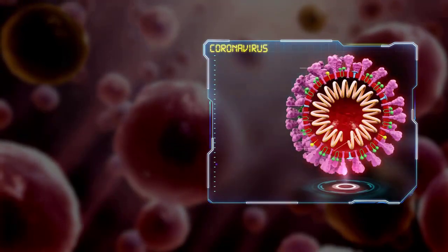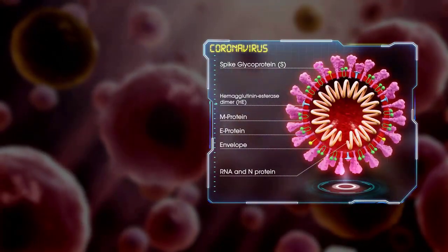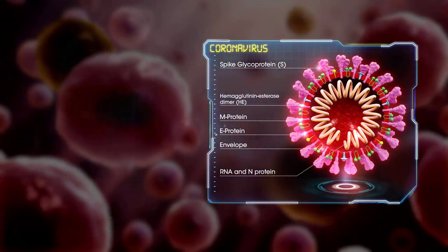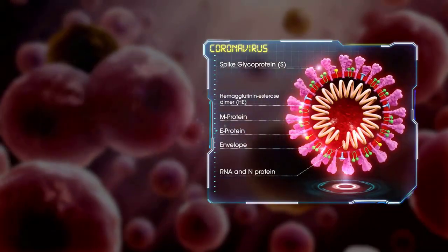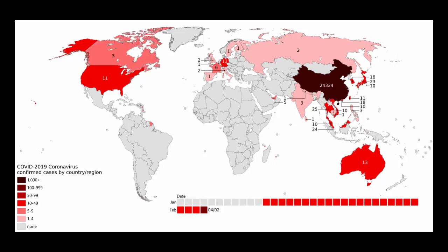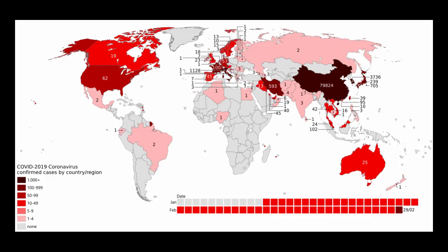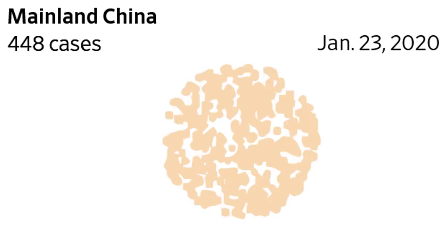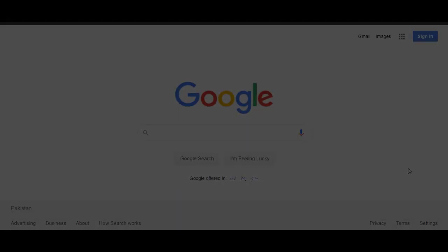The World Health Organization on 11th March declared the fast-spreading coronavirus outbreak a pandemic, confirming what has seemed clear for some time — the virus will likely spread to all countries on the globe. At the time of making this video, 145,000 people all around the globe have been affected by this deadly virus, and 5,400 people lost their lives. The number of affected and dead people are growing exponentially.